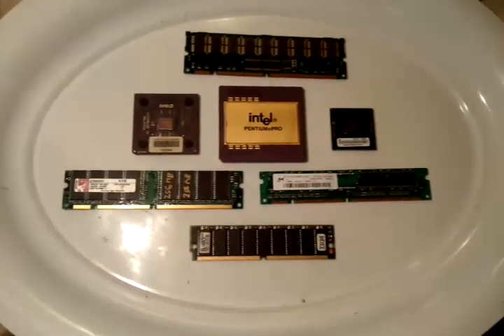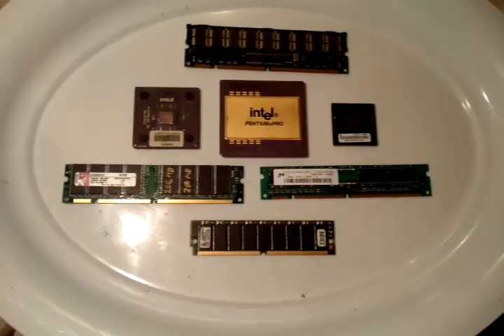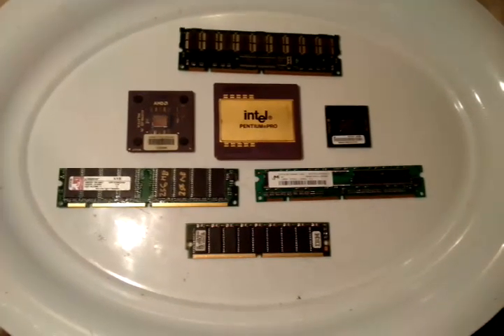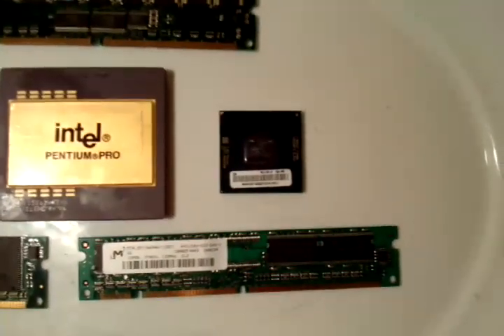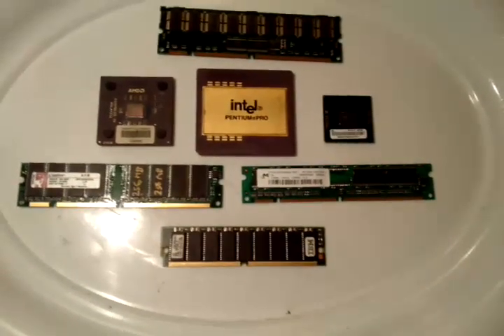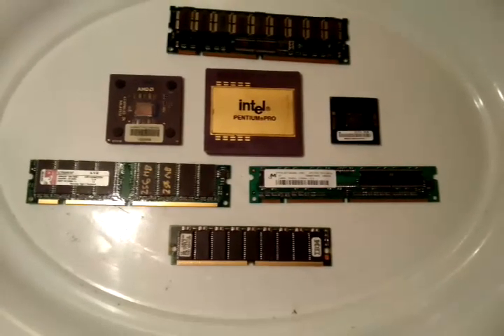Welcome back, this is Avi Oziel here again on the Precious Metal Hunt. In this video I'm going to describe where most of the gold recovered from electronic scrap comes from. As you can see, I have a CPU in the middle with some gold on top of it, a CPU to the left, and a CPU to the right, as well as a couple of different RAM sticks. I'm going to explain to you why this is very important to know.